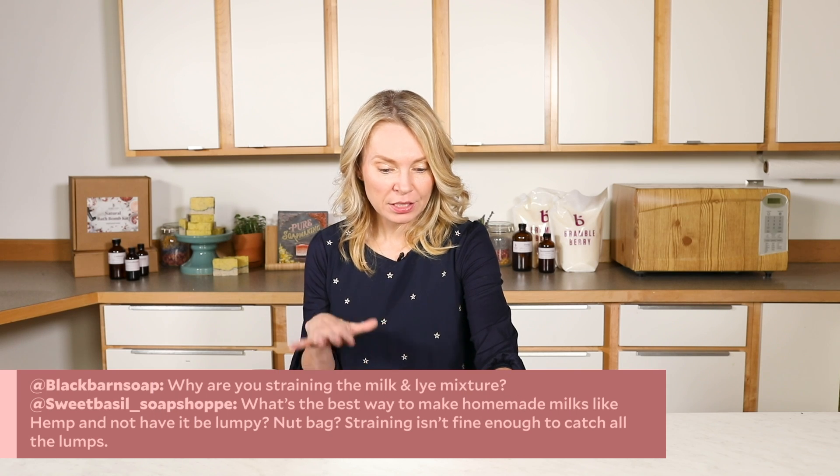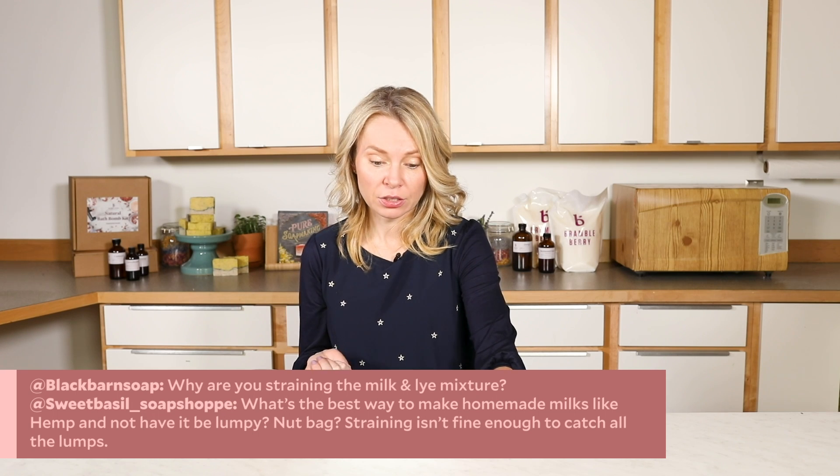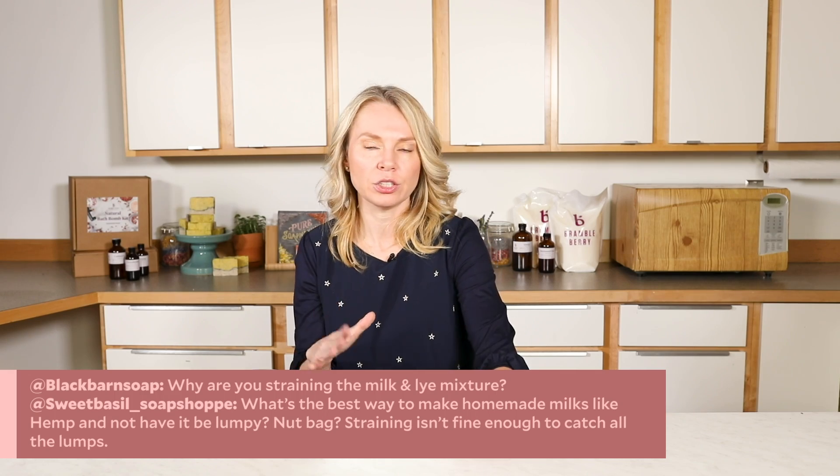Black Barn Soap and Sweet Basil Soap Shop both ask similar questions: why are you straining the milk and lye mixture, and what's the best way to make homemade nut milk soaps — like hemp milk — without them being lumpy? When I make nut milk soaps, I really like to make the milk from scratch because that confirms it's fresh and doesn't have additives like carrageenan or other thickeners found in store-bought milks, which can throw your milk recipe into a tailspin. I do use a nut bag to strain those milk mixtures, and that really helps a lot.